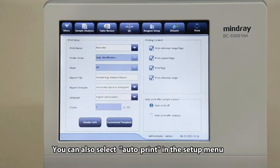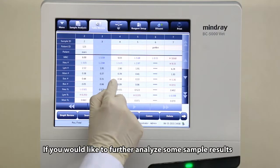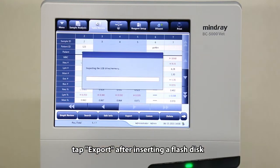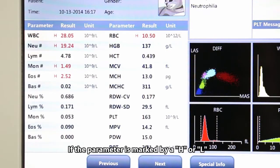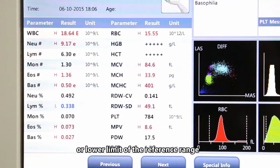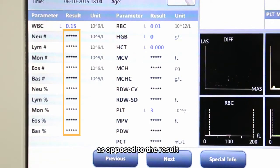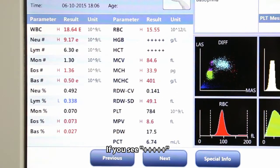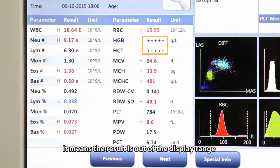You can also select auto-print in the setup menu to print out the report automatically. If you would like to further analyze some sample results, tap export after inserting a flash disk. If a parameter is marked by an H or L, it means the analysis result could exceed the upper or lower limit of the reference range. If you see ****** as opposed to the result, it means the result is invalid. If you see ++++++ as opposed to the result, it means the result is out of the display range.